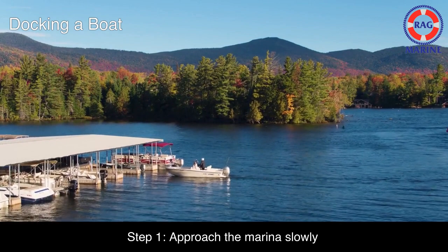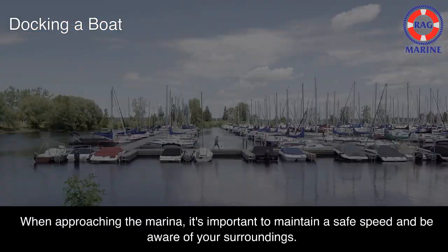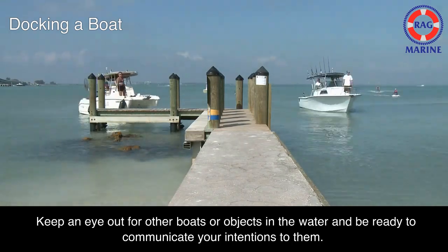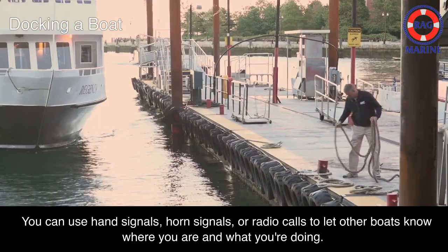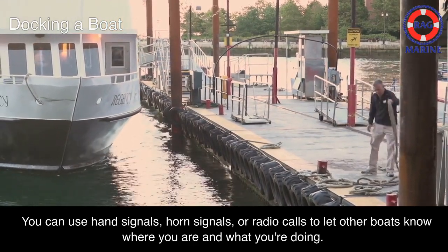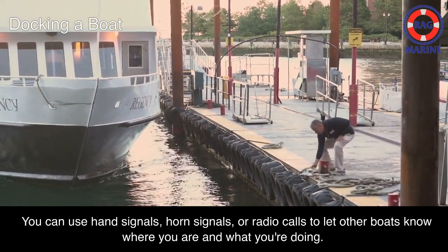Step 1: Approach the marina slowly. When approaching the marina, it's important to maintain a safe speed and be aware of your surroundings. Keep an eye out for other boats or objects in the water and be ready to communicate your intentions to them. You can use hand signals, horn signals, or radio calls to let other boats know where you are and what you're doing.